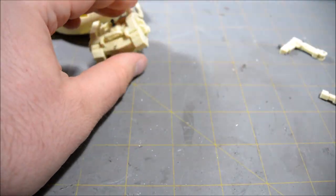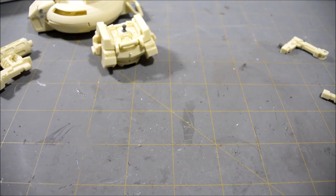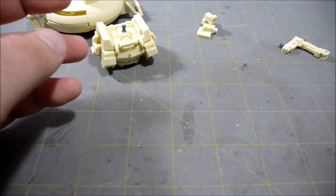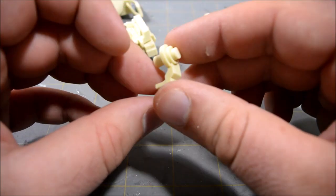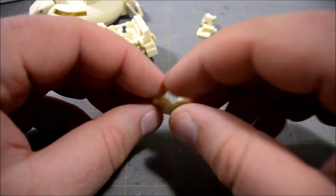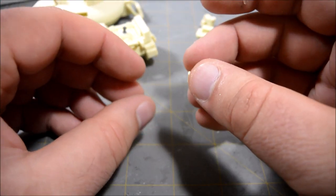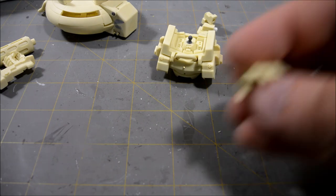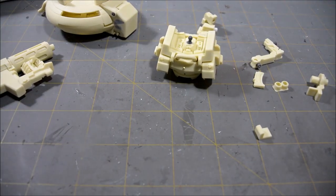There are also pieces for connecting the backpack to V8's back, a cable connector for the backpack, the part that connects the back end of the beam cannon to the backpack in storage mode, an extra handle without the hand on it, an extra plug for the backpack when he's firing, and a gripping hand for holding up under the cannon when it's being fired.